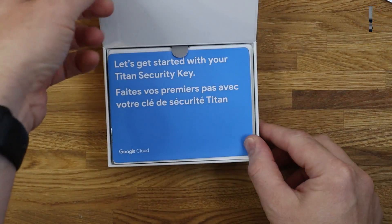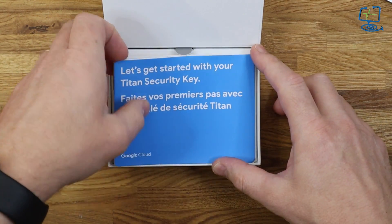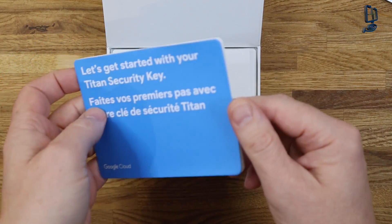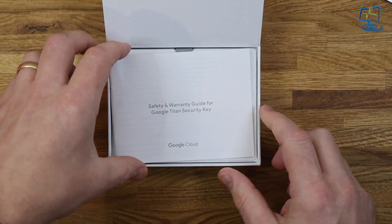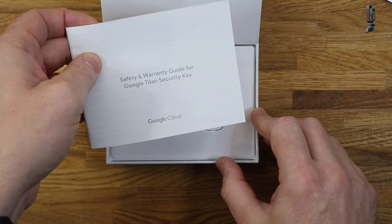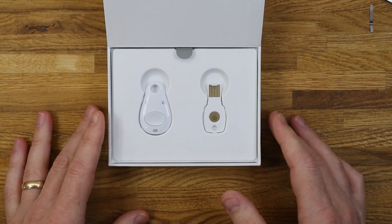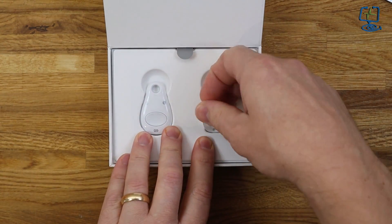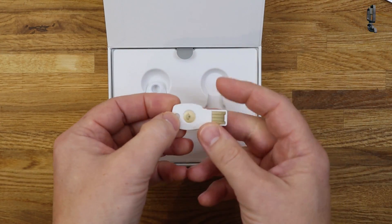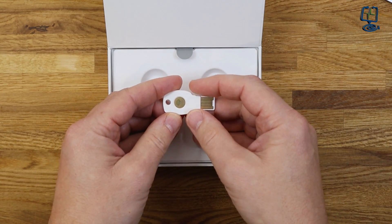Let's get into the box and have a look at what you get. You get the default 'Let's Get Started' booklet that Google includes with their hardware, with brief instructions on how to get started. You also get the usual warranty document — about 120 pages — which everybody puts to one side. The two keys: the one on the right is what they call the backup key, which has no battery in it at all, and you do have to register it to your account.